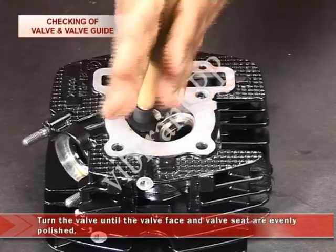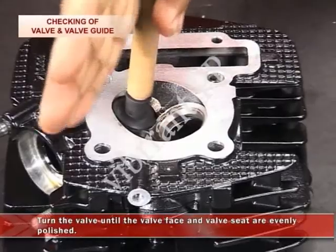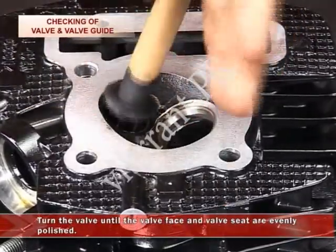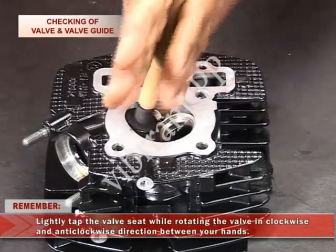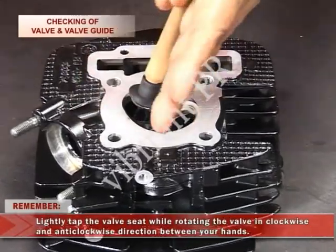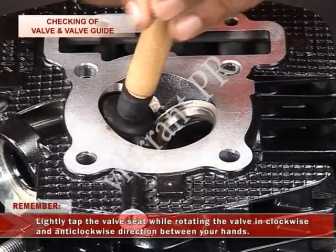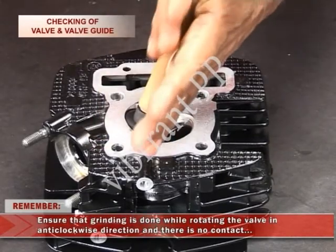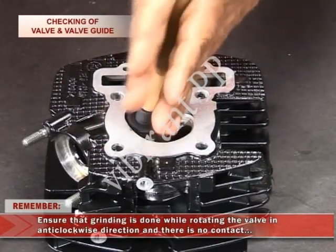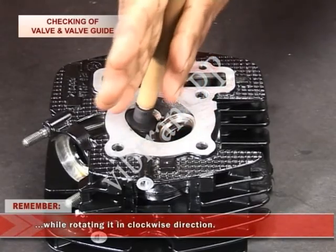Turn the valve until the valve face and the valve seat are evenly polished. Remember, lightly tap the valve seat while rotating the valve in clockwise and anti-clockwise direction between your hands. Also ensure that grinding is done while rotating the valve in the anti-clockwise direction and there is no contact while rotating it in the clockwise direction.